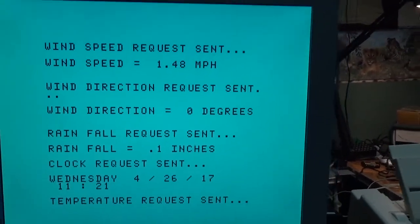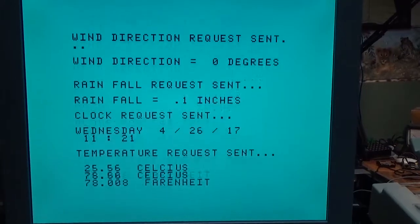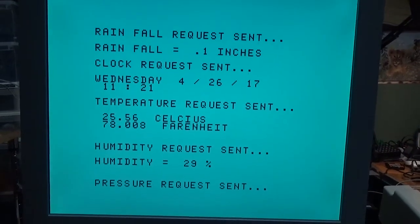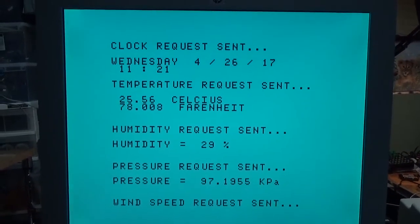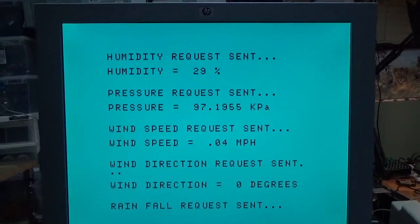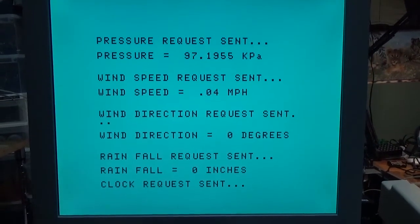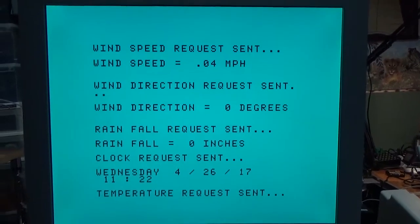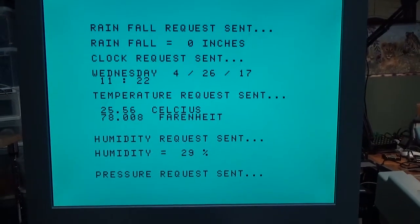Everything is working exactly as it should. The next step is to package the electronics into a weatherproof enclosure, which I'm going to design and 3D print, and create a proper interface using Rich Extended BASIC to give more organized data, settings, and so on. I'd also like to figure out a way to create long-term logging of the data, which can be accessed either via PC or simply on the TI using the weather program.